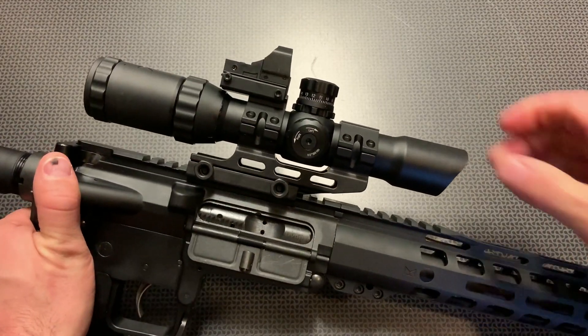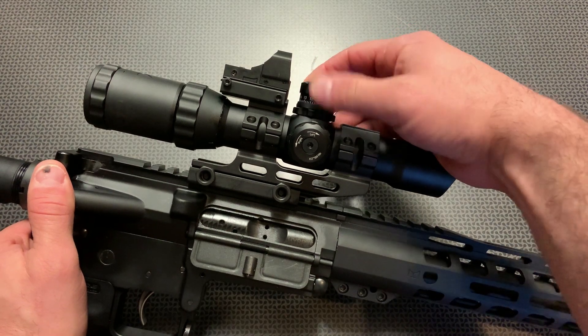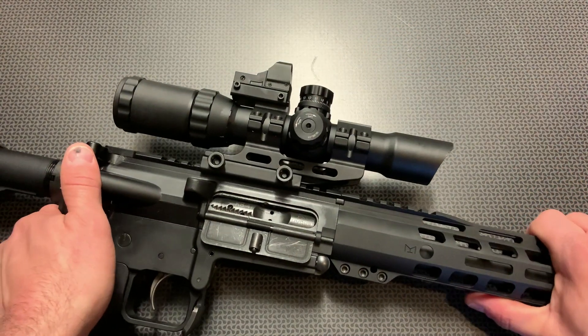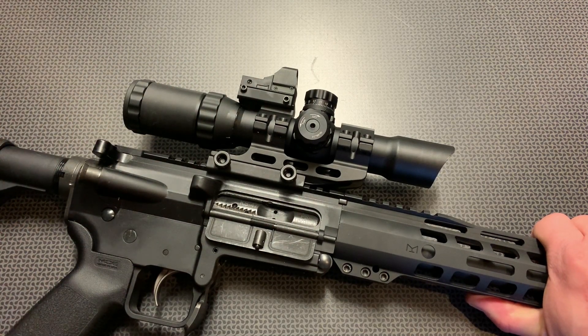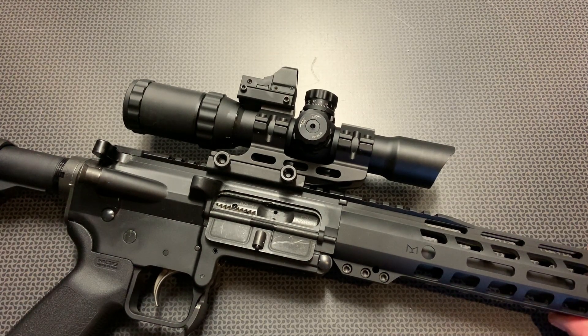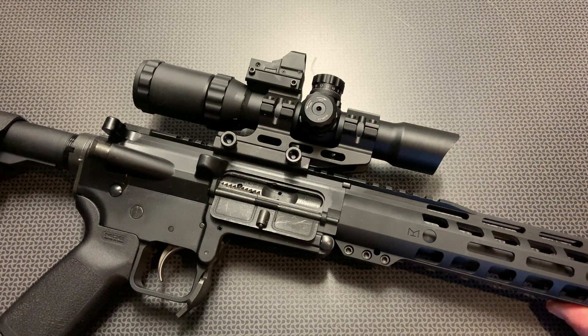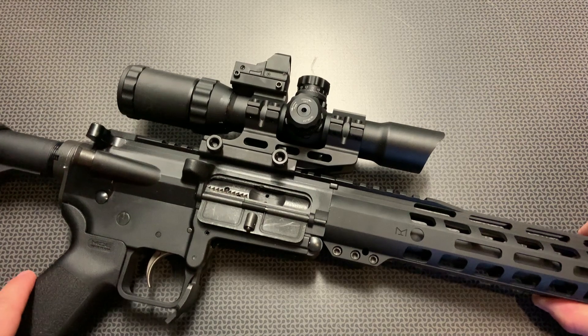The turrets themselves are actually locking turrets, so you can unlock them with this screw and click them over. The clicks themselves are reasonably audible and tactile — nothing to write home about, but there are definitely no complaints there. It seems to sight in really well and it holds zero. I've put a ton of rounds through this, and I want to give a huge shout out to AIM Surplus — these guys are an online distributor, including ammunition, and they sell me ammo at cost, which is the only way I can continue to produce reviews like this. We put a lot of ammo through it and it held up well.